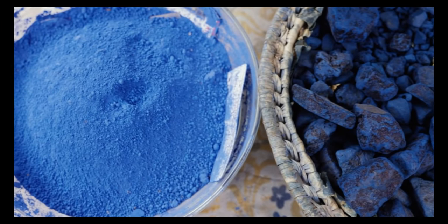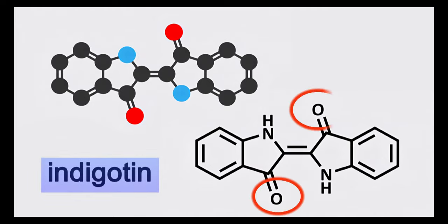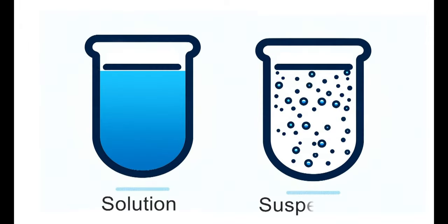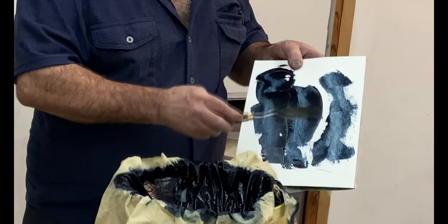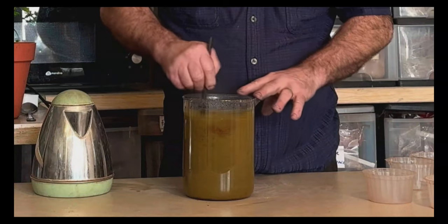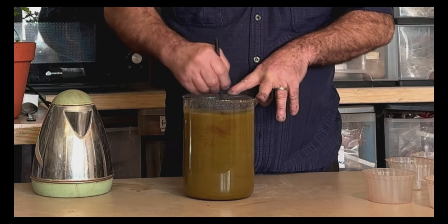Look at your indigo powder. Its blue component is called indigotin, characterized by a chemical formula where oxygen atoms form double bonds with carbon atoms. Indigotin doesn't dissolve in water, but forms a suspension. This property allows for making a finer powder for painting by grinding it further and mixing it with a binder. However, the challenge arises when you wish to dye fabric, necessitating the transformation of indigo into a water-soluble form. How do we achieve this?